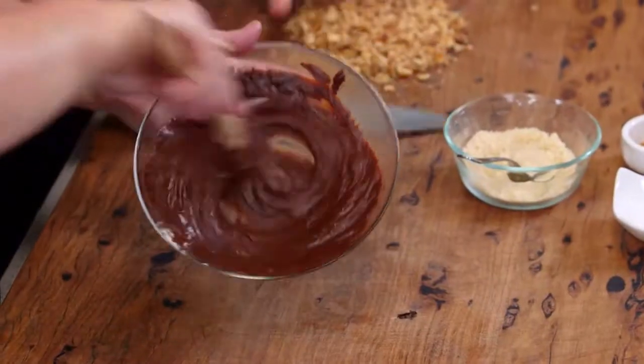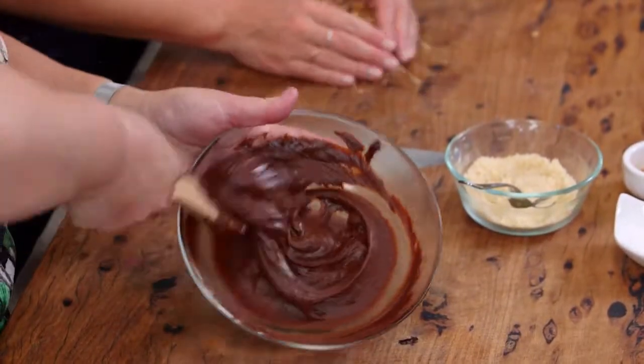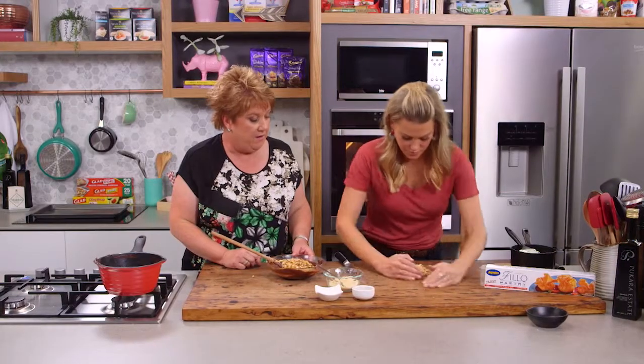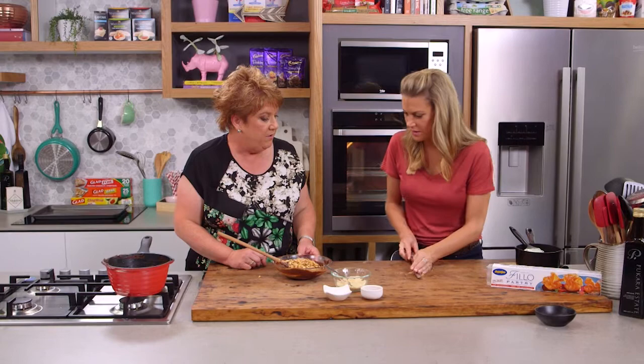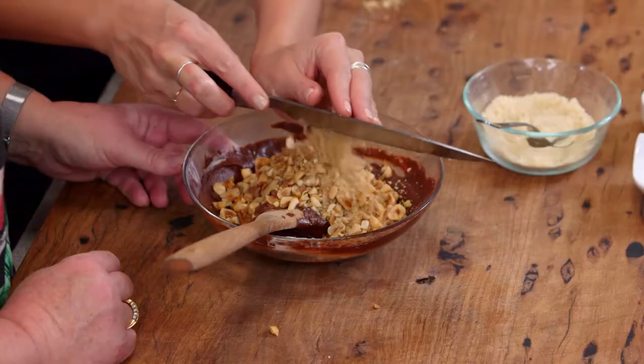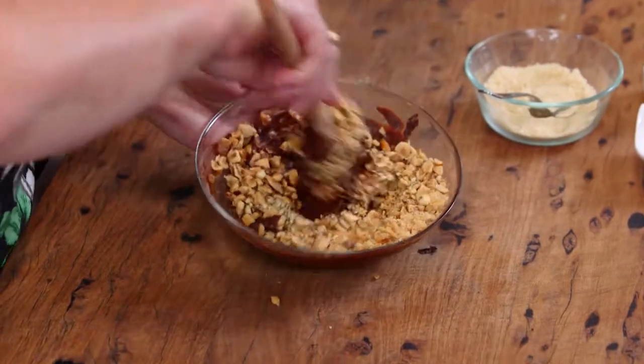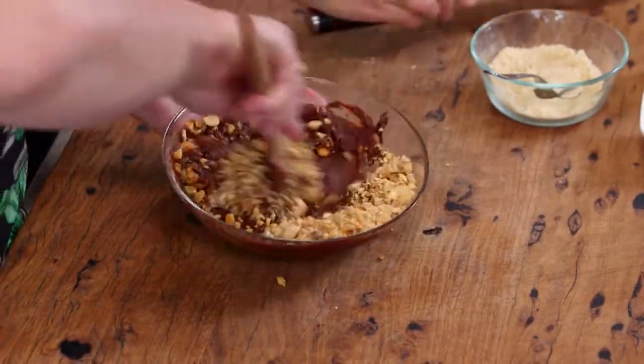So are these going into the cooled-down chocolate mixture there? It's thickened up nicely, smells good too — this is like a chocolate nut spread now. We just need to combine that together and then we need to get working on the filo.